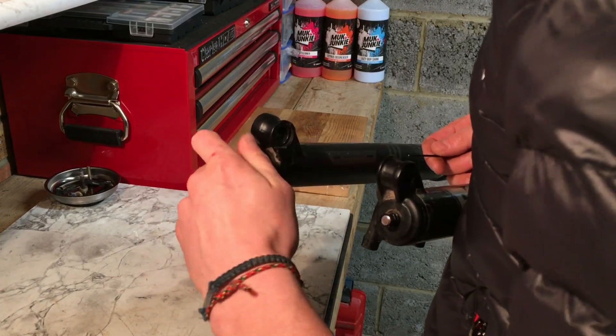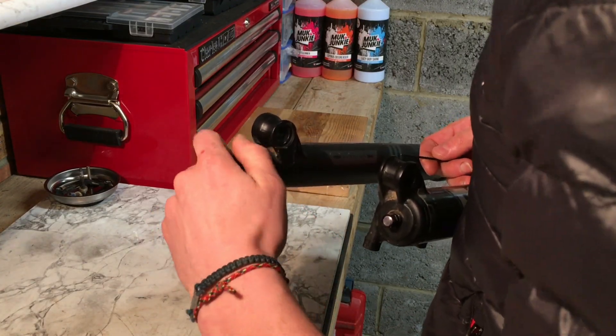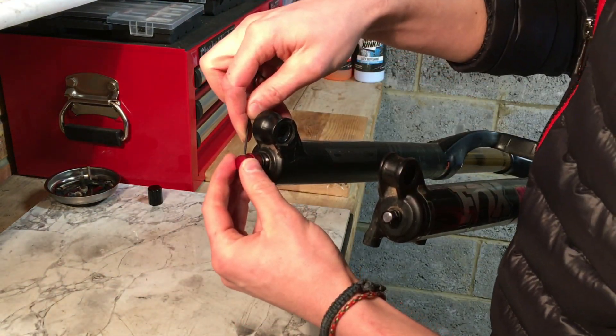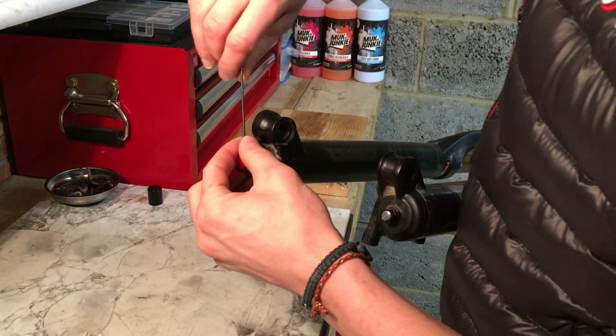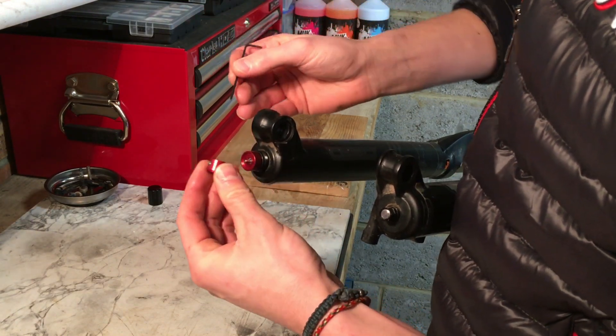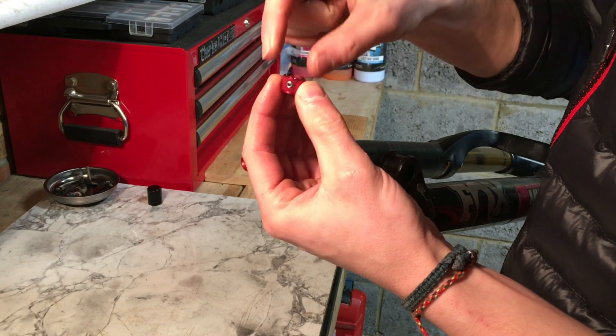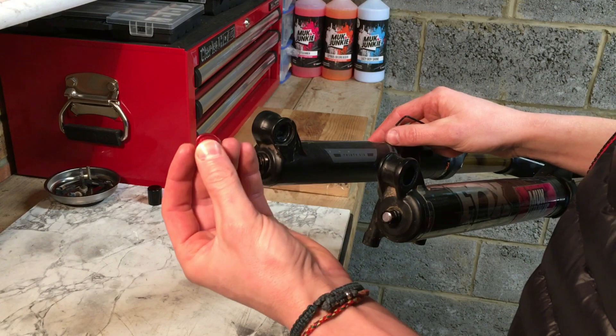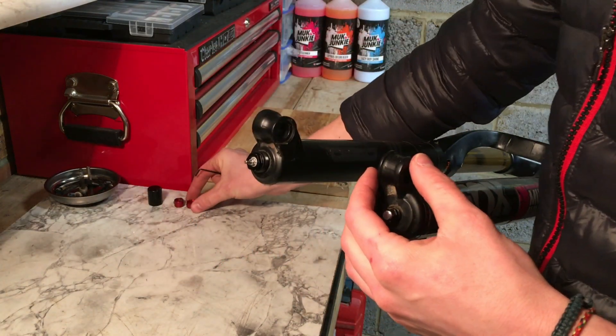Remove the cap covering up the rebound adjustment, then using a 2 millimeter allen key undo the bolt on the outer adjuster. If you've just got low speed rebound, you'll only have one adjuster here — that's the outer one. Don't lose the little washer in there that just comes off. If you've got high speed rebound as well, that's the second dial that just slides off; it's only held in by the low speed one.